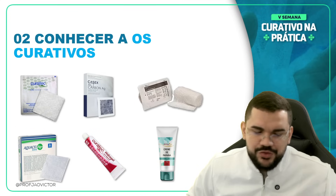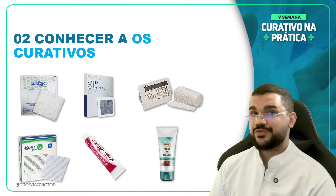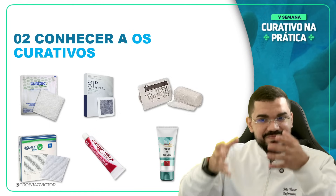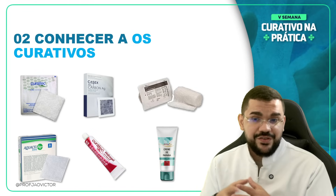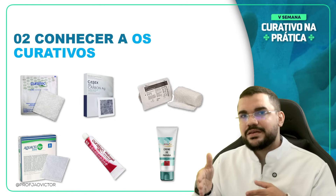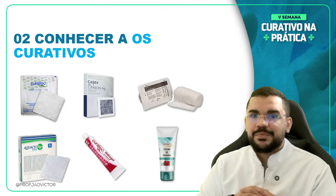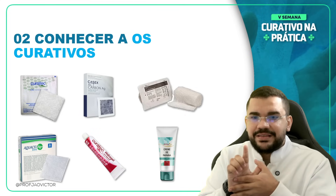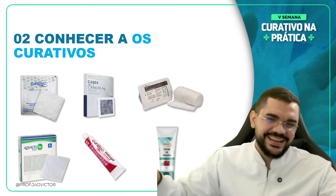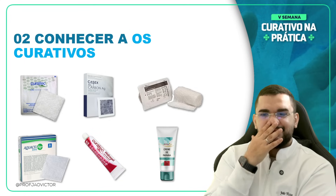É esse resultado que eu quero que vocês entreguem nas suas práticas de enfermagem, para tornarmos uma enfermagem mais valorizada. Mas para isso, eu preciso identificar a causa. Após identificar, aí sim faço o curativo. Vou dar um exemplo mais simples: úlcera venosa. A causa vai ser insuficiência venosa. Insuficiência venosa a gente pode tratar com terapias compressivas — elástica como meia compressiva, ou inelástica como a bota de Unna. Tratando a causa, aí consigo utilizar o curativo adequado.